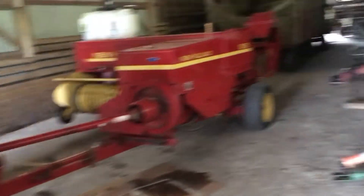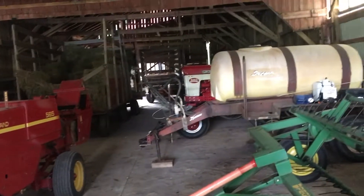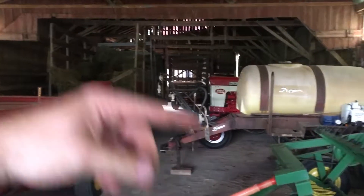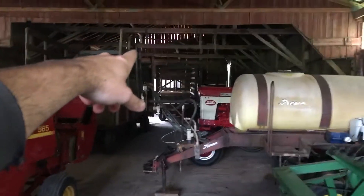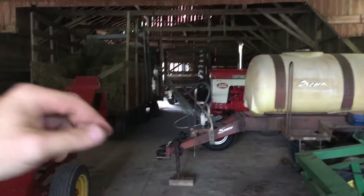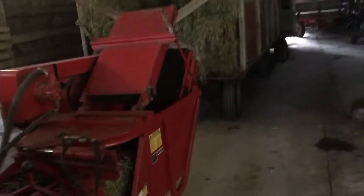If you guys know a lot about electricity, maybe you know more than me. I'm going to get a spool of 12/2 wire — a thousand-foot spool, I think, either 500 or a thousand feet. The panel box for this building is all the way at the other end of the bank barn, so I have to run a line all the way from that panel box out to here to a switch in the back.